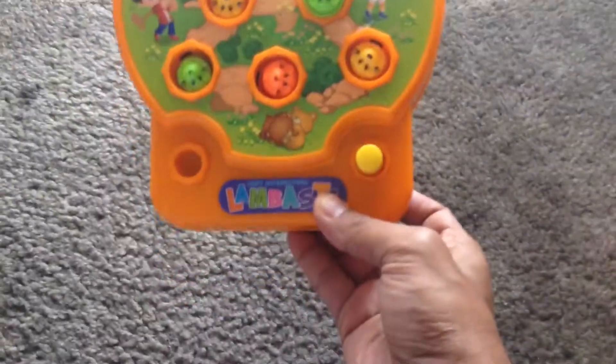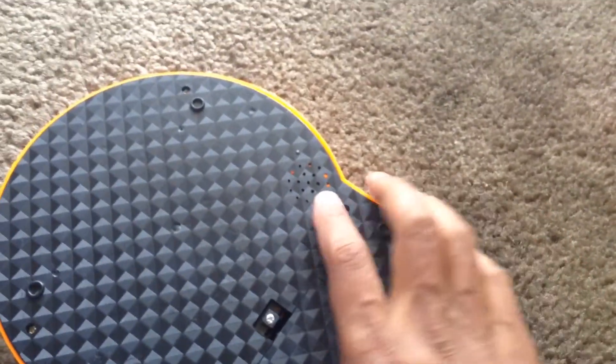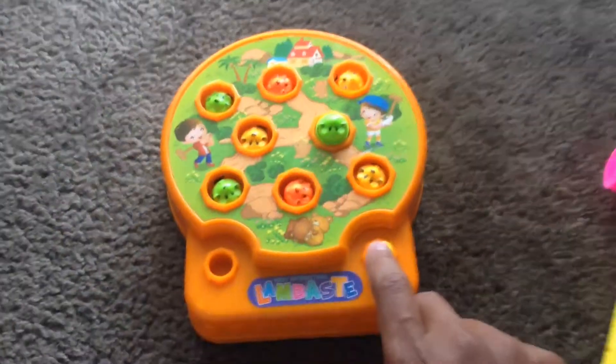Welcome. So I bought this thing from eBay, this wacky mall thing. It's pretty nice. It just takes two double-A batteries, there's a little speaker, and simply an on/off button.